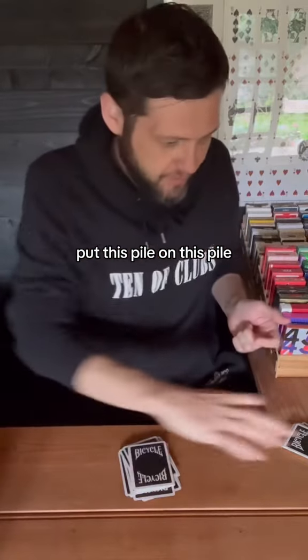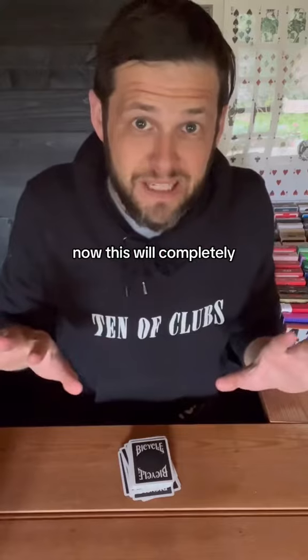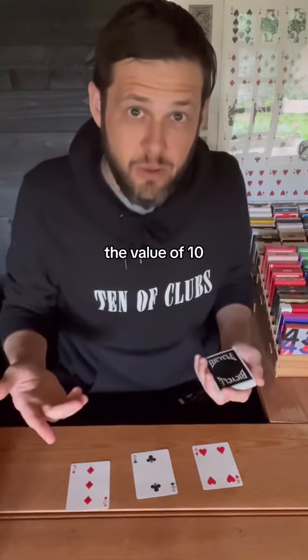Put this pile on this pile and then put this pile on this pile. Now this will completely blow your mind. Turn over the top three cards just like this.